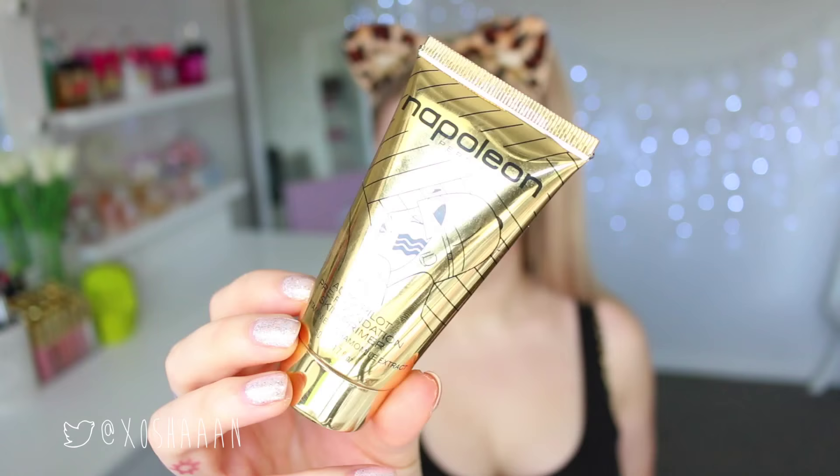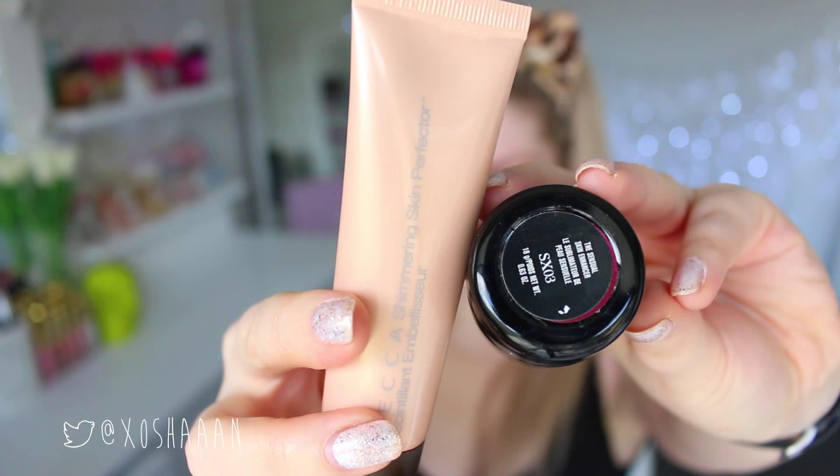Starting with the leopard look. I'm priming my skin and then mixing two products together to create a foundation to match my paler skin, putting it on my face and blending it out with a foundation brush. I want my skin to look nice and flawless. This look is more of a sexy cat look — you know how it is, that one friend who wants to dress up as a sexy cat or leopard for Halloween.